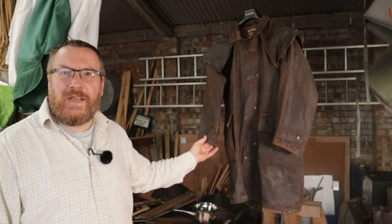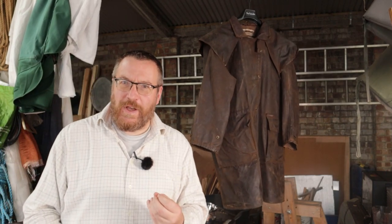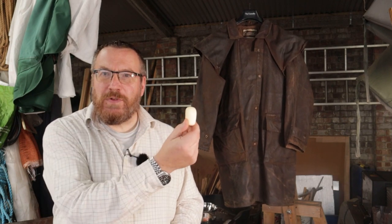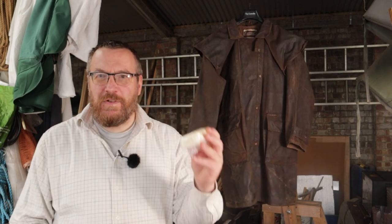And there it is — one fully re-waxed, re-waterproofed coat that will hopefully keep Claire comfortable and dry for many years to come. That's the bar I used — just a little nubbing left. We've got one full bar left. It's taken about 100 grams to re-wax that coat. I made 200 grams because I can slip a bar in the pocket of the coat when we give it back to Claire — the next time it wants re-waxing, she's got the materials at hand to do the job herself.